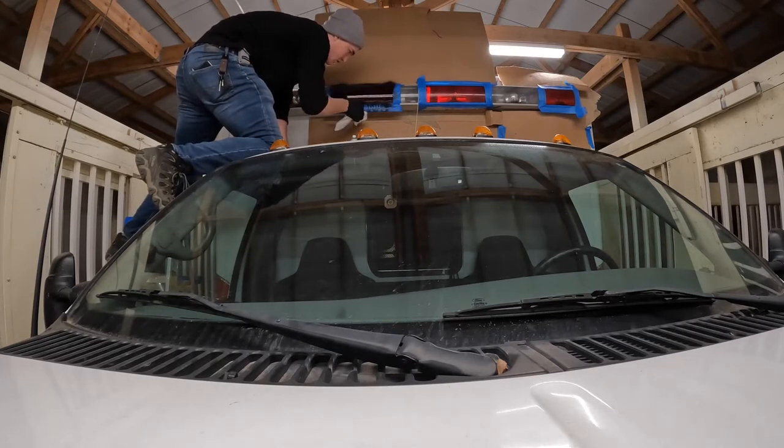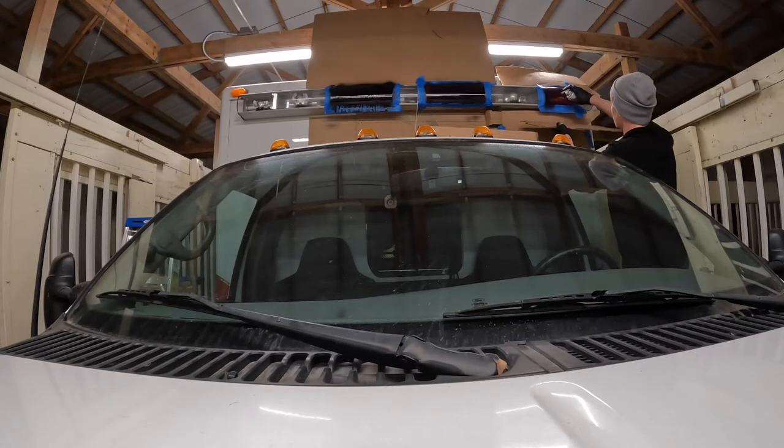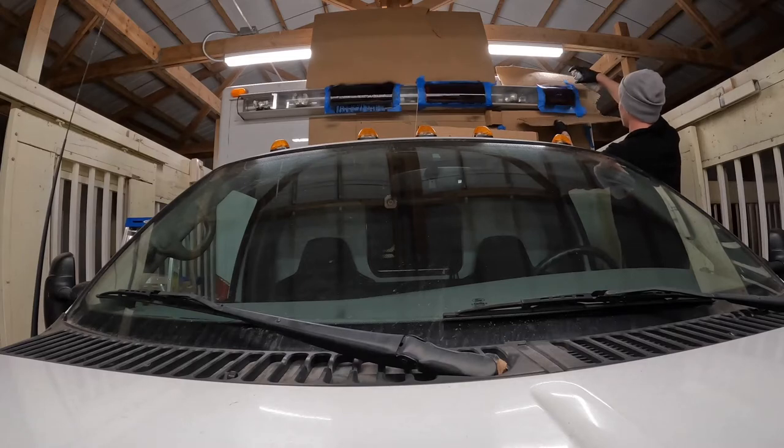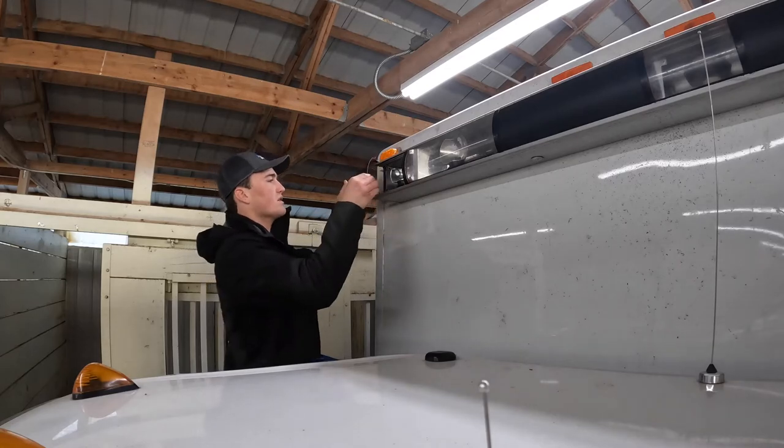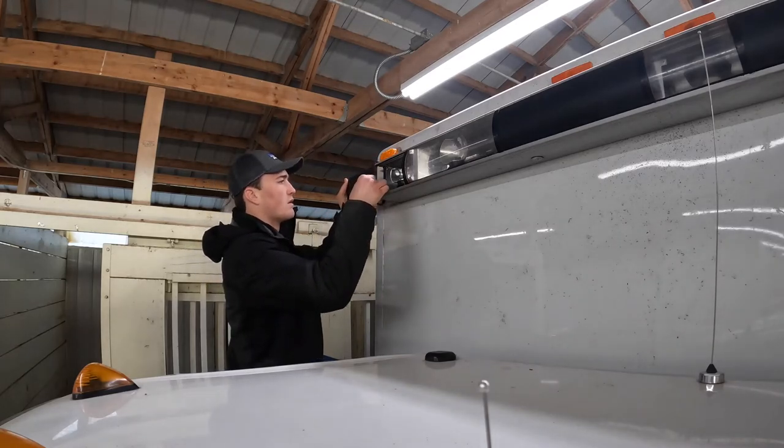I didn't want to take the full light bar off and got myself in a bit of a pickle when I realized that the paint was running and dripping on the cab. All fixable at the end of the day, but certainly a lesson learned for when I do the entire paint job later down the road. It's just easier to take better steps towards preparation than having to fix things later on.